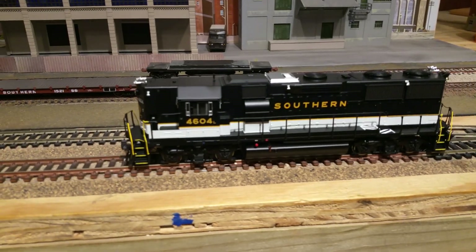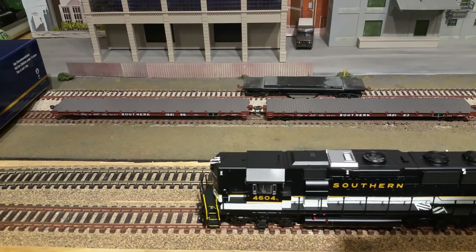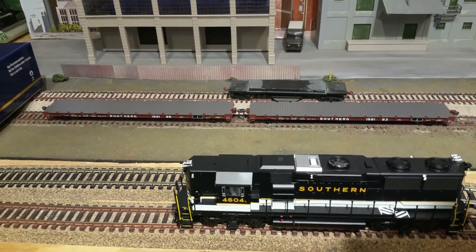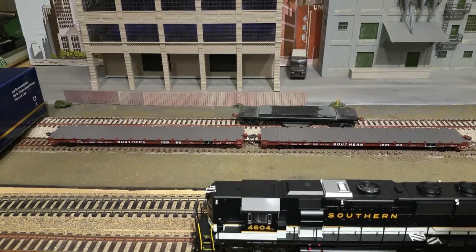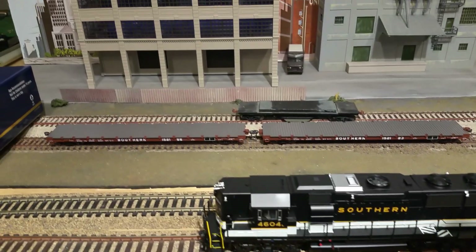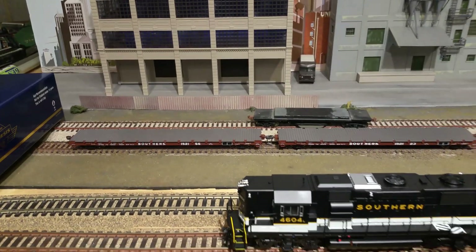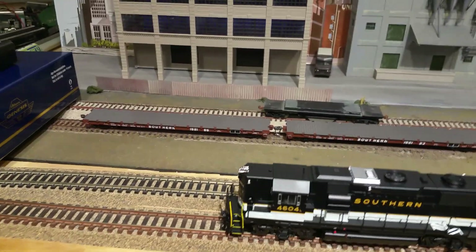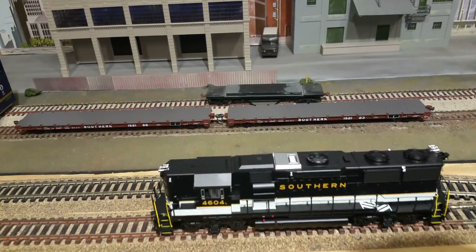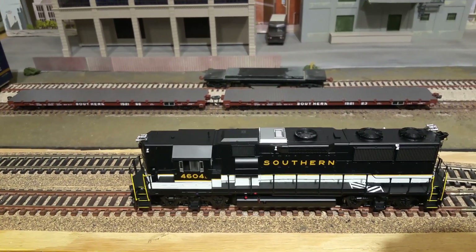Another thing I got yesterday at a different hobby shop is the Athern 60-foot flat cars behind the locomotive. I put some Katies on those — nice cars. They don't quite have the decking that the Walther's car does, which has a little bit more detail, but they give you a little more versatility especially if you want to rig them to run TOFC.